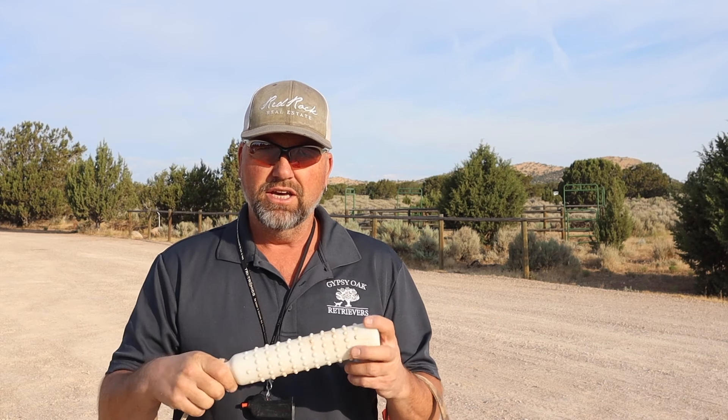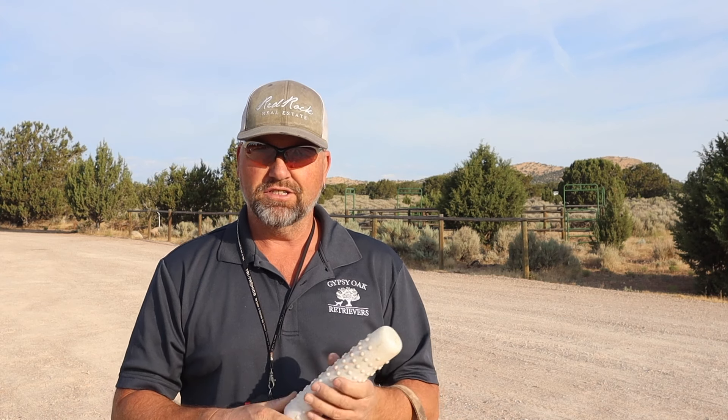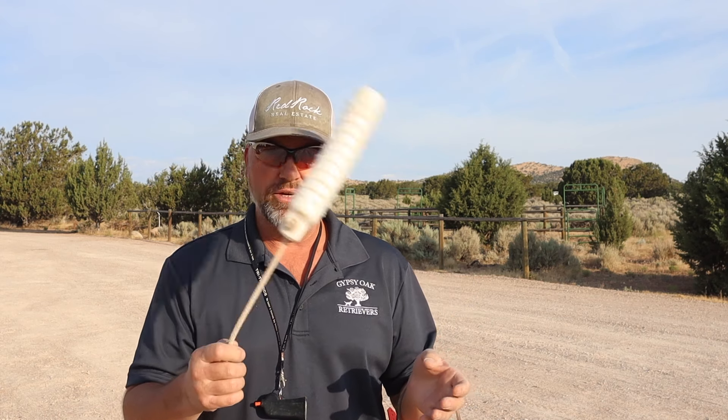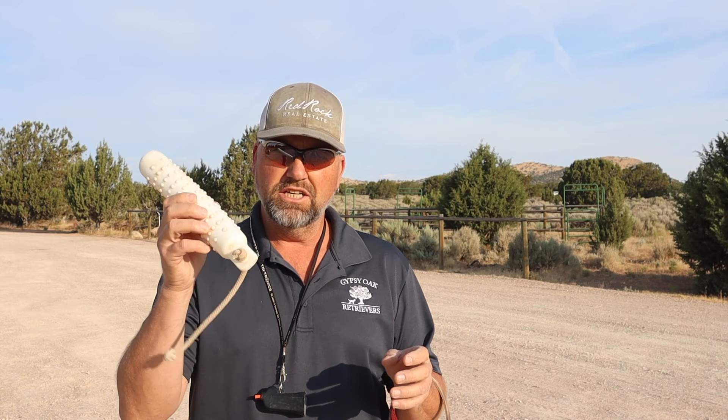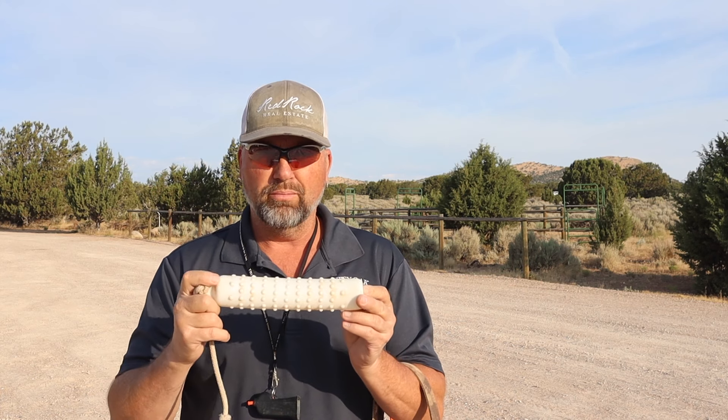I recommend you get some bumpers. You can order these online or go to your local sporting goods store. You want to get two or three bumpers so that you can have some spares and train your dog. This is going to be what we teach our dogs to love, and we're going to bring out their prey drive with our bumper.